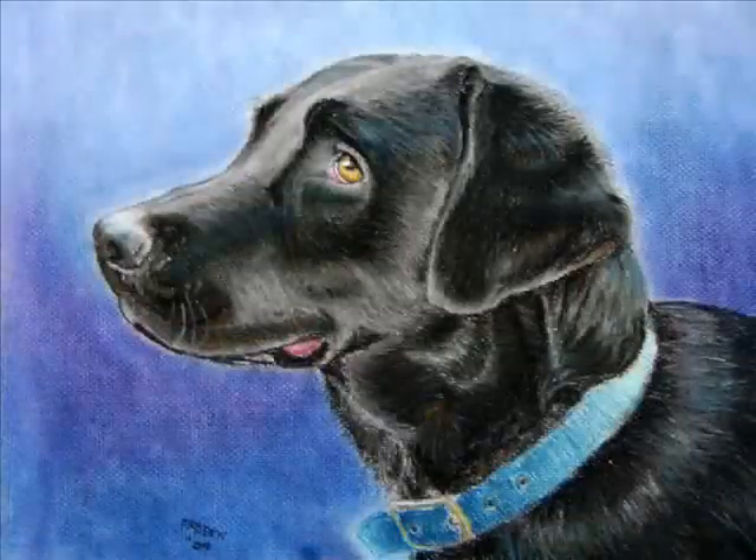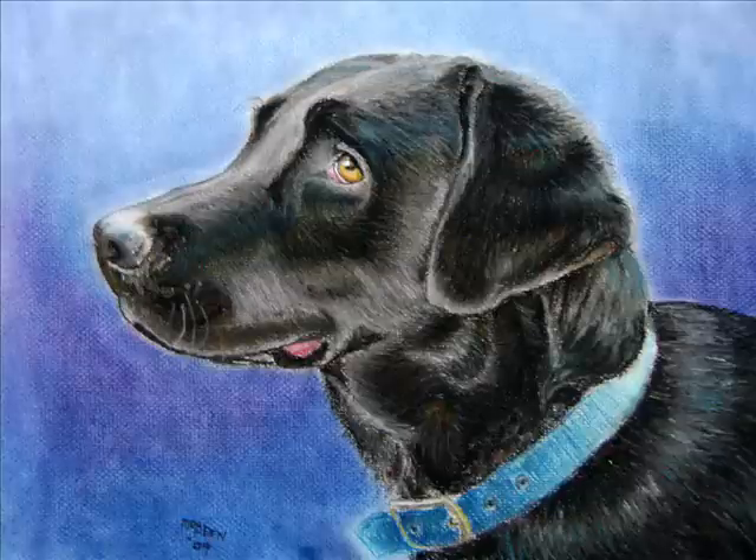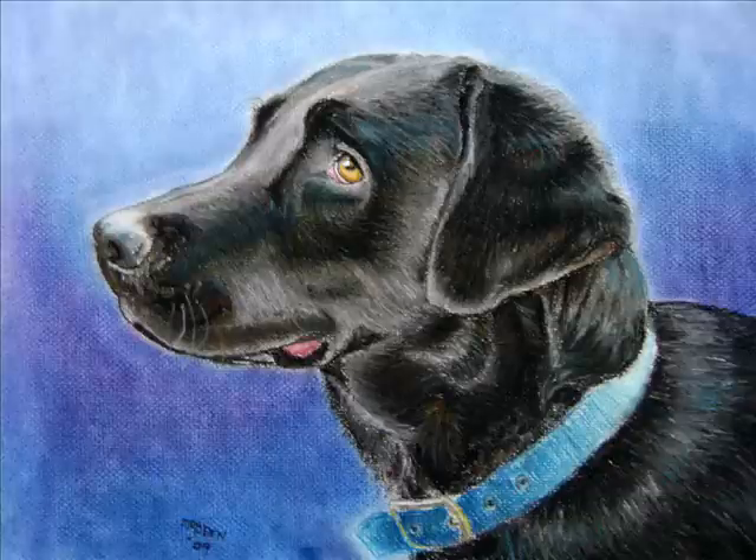And there you have it — the final painting. I've colored in the collar, colored in the body, evened out the background, and put in some finer details like the dog's whiskers if you look closely. If you're looking to draw something good, remember you have to be patient, don't hurry and spoil a good painting, and you have to practice. You'll notice that every time you draw, it'll be better than the last time. I hope you enjoyed this demonstration. Thank you and take care.